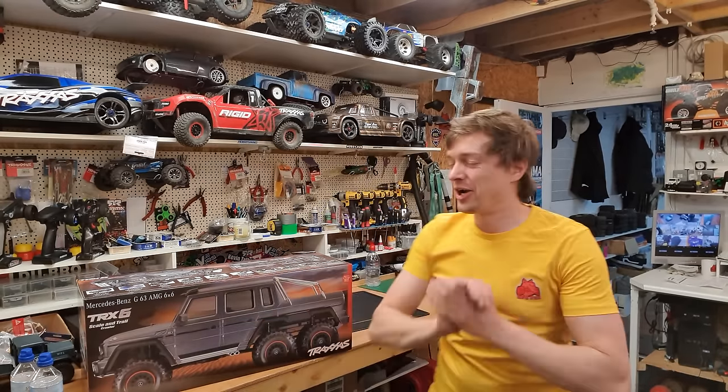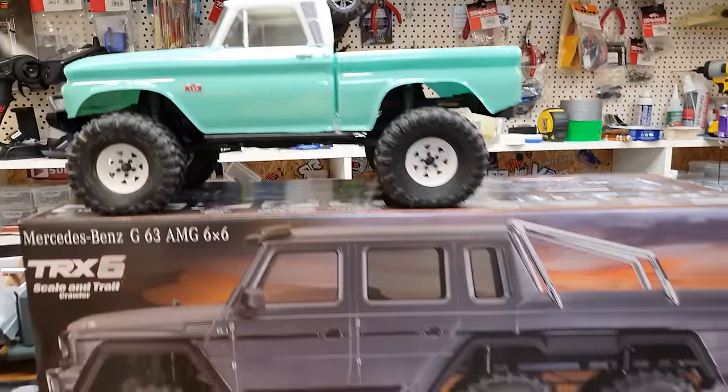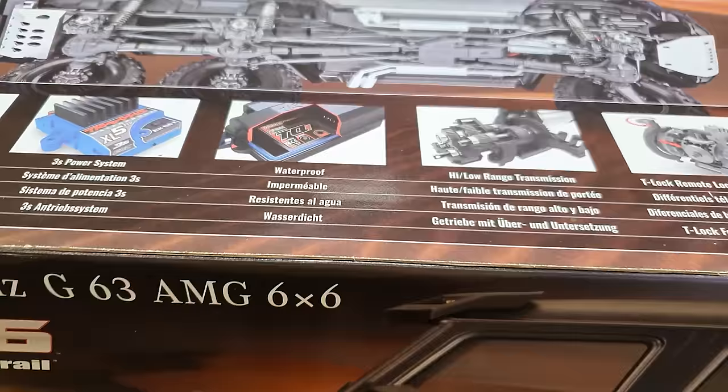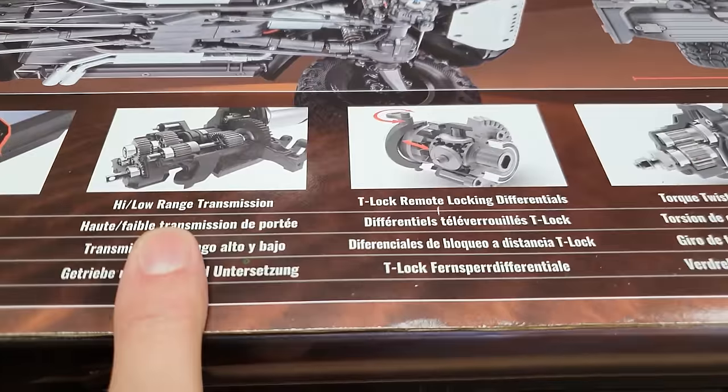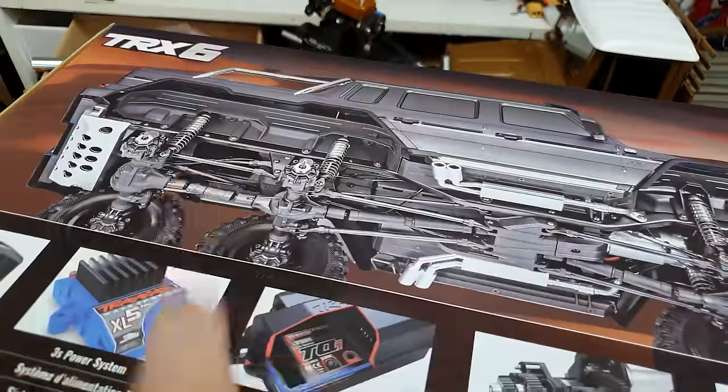We got the Traxxas TRX6 - it's pretty much a TRX4 but with an extra axle. It's waterproof, has a high and low gear transmission, locking differentials on all three axles, portal axles, and lights.